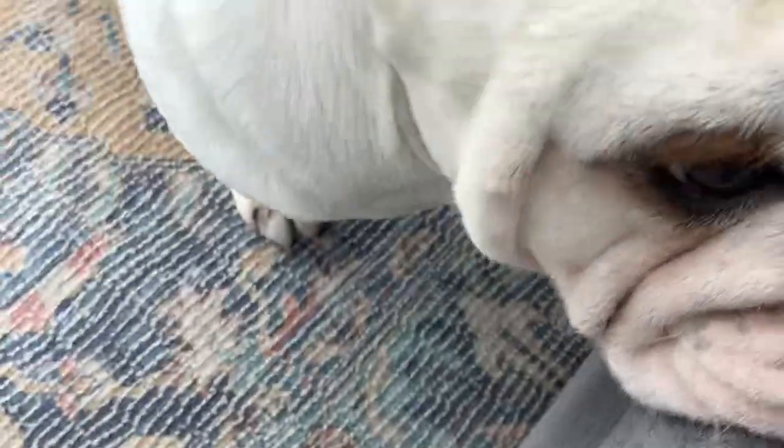I can see my doggy — hello my boy, you can see my doggy. Back to the opening.